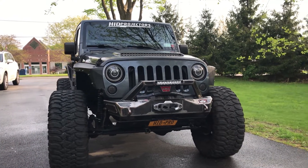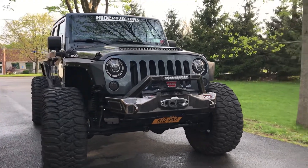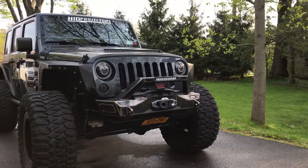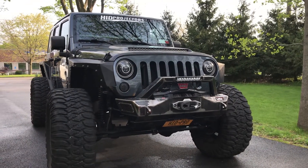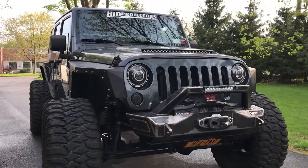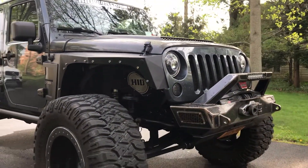Hey everyone, this is Tom from HID Projectors, and here's an overview of our 2007 Jeep Wrangler. We started with a used 2007 Wrangler Unlimited Sahara, put a brand new long block in it, so it's got a brand new motor. Then we started tearing it down — everything's basically been replaced, and I'll give you a quick walkthrough of what we have.